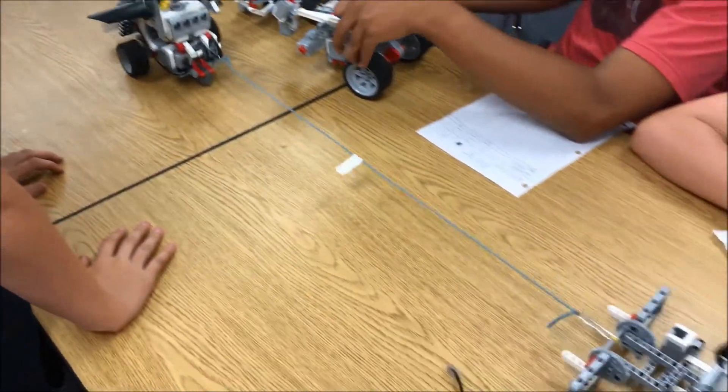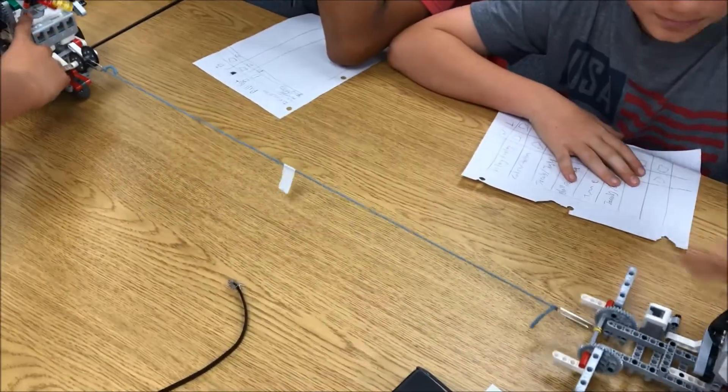Ready, set — going backwards, so far going backwards.